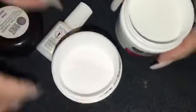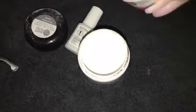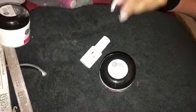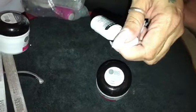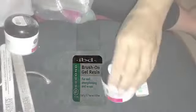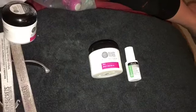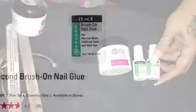I like using the clear much better. This is going to take half the time doing your nails. So without further ado, I'm going to show you what you need. This is IBD Five Second Brush-On Nail Glue, all sold in the same section at Sally's. You can also get the Five Second Brush-On Gel Resin — it does not matter, either one works the same.